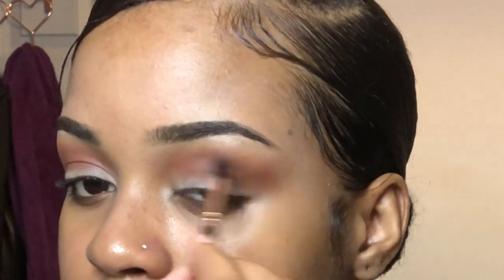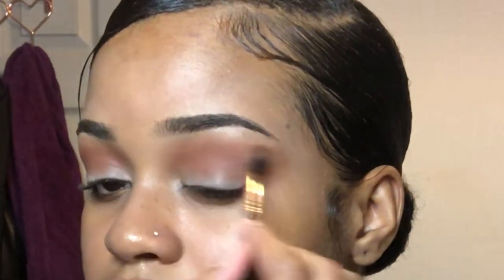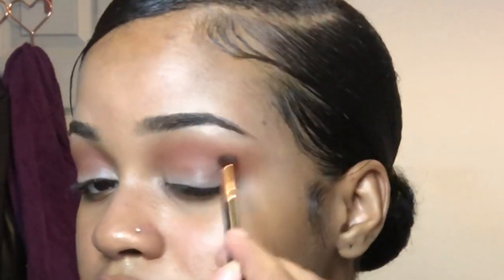Now I'm going to get this mustardy shade from the same palette and use it to blend out the brown that we previously used, just to give it more of a gradient effect and smoke it out a little bit. If you're going to do this look, just make sure you keep blending — use circular motions.